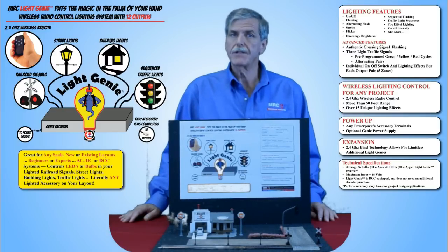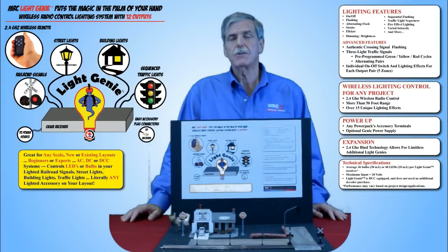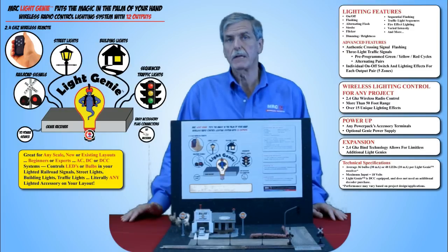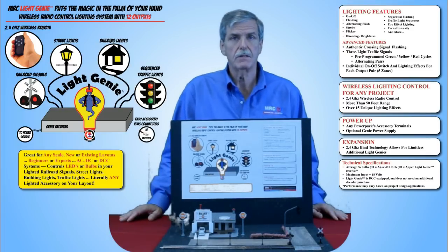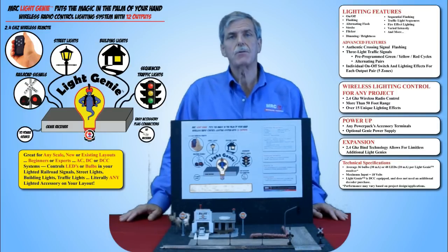Today we're here to talk a little bit more about the LightGenie series. The LightGenie is a radio control system that gives you total control of all the lighted accessories on your model railroading layout. However, it's not just limited to model railroading — it works with dollhouses, dioramas, and even school projects.